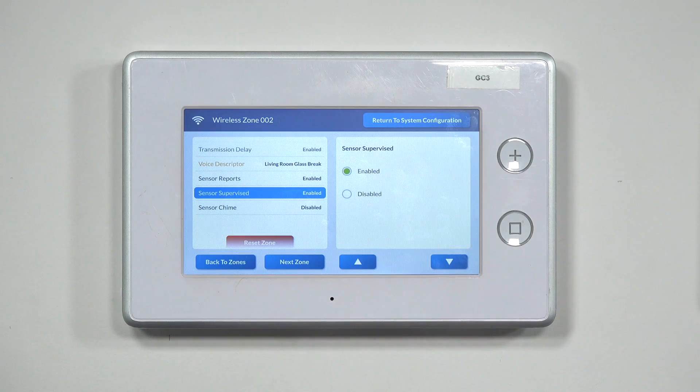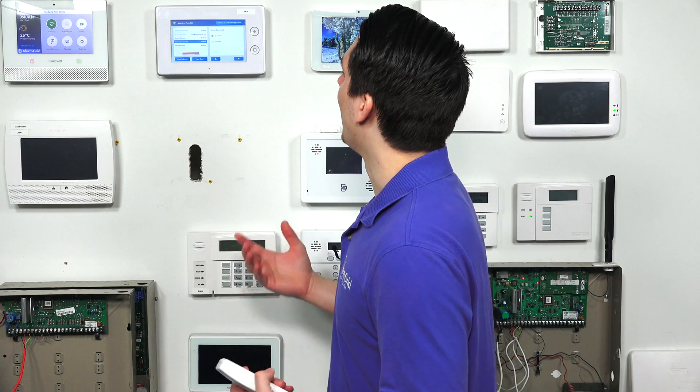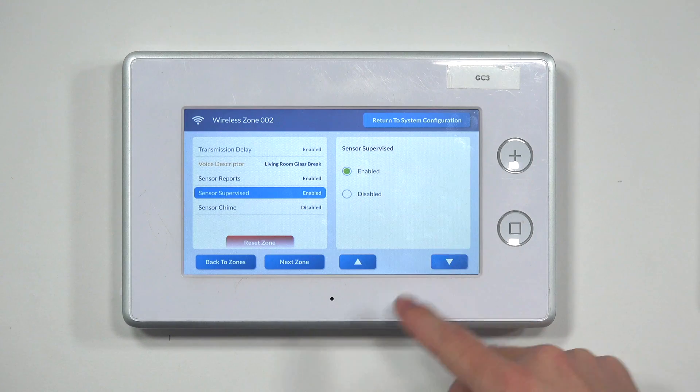Next is Sensor Supervised. This allows the system to detect whether the sensor is communicating properly. The panel periodically checks in with the sensor — if the sensor isn't communicating back, it triggers a supervision loss alert. If it's fine, nothing happens. You normally want this enabled, so we'll leave it enabled.